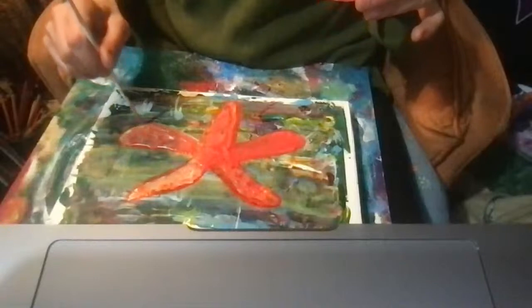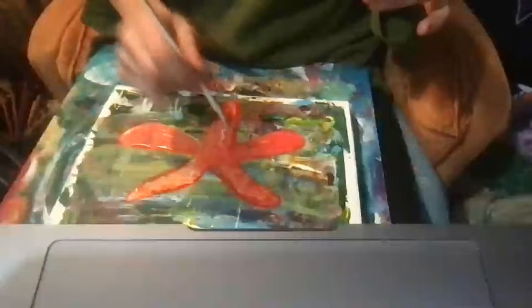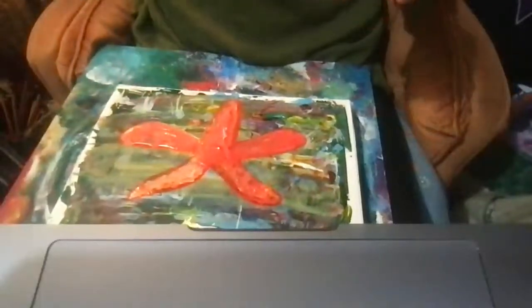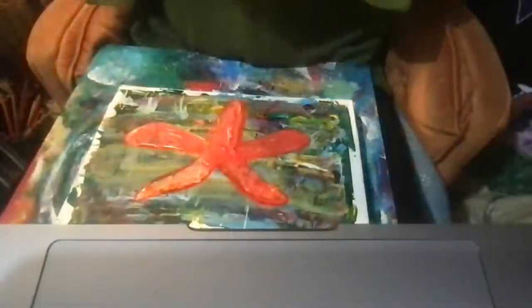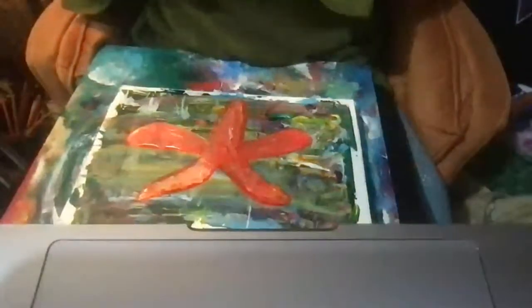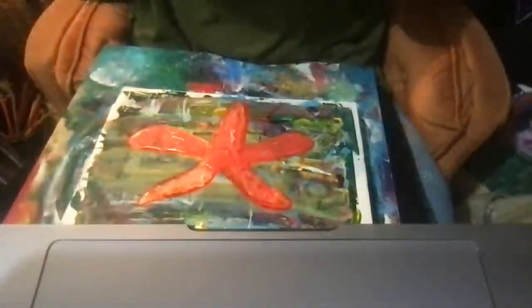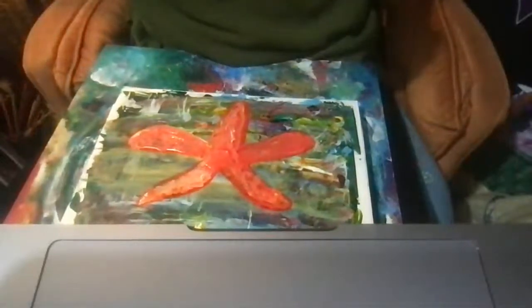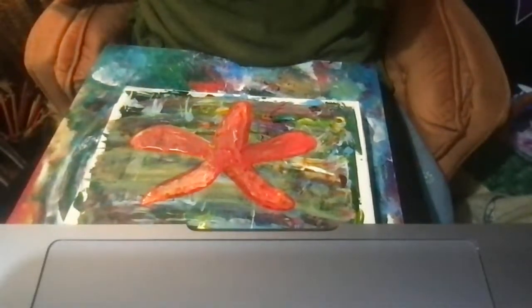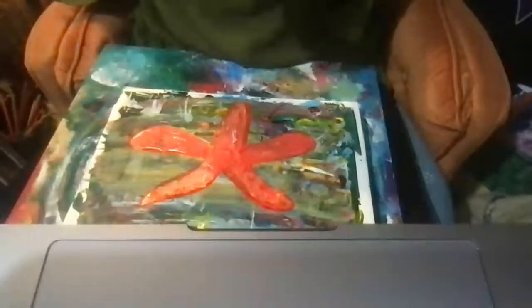Things get kind of stagnant and old and we need to renew. Another word for sea star is regeneration, and I guess that is kind of the renewal, right?